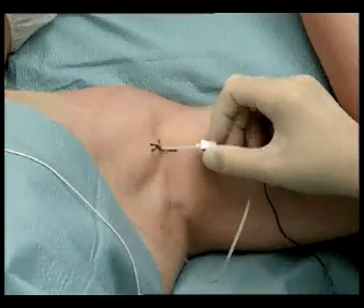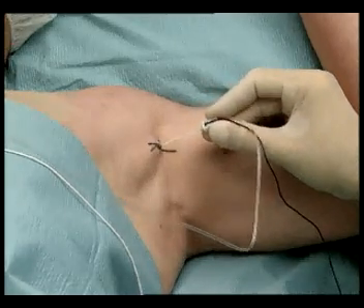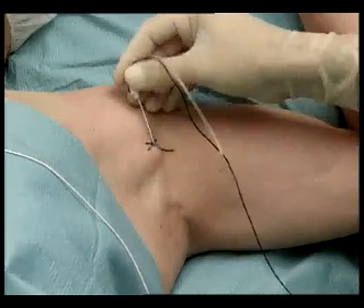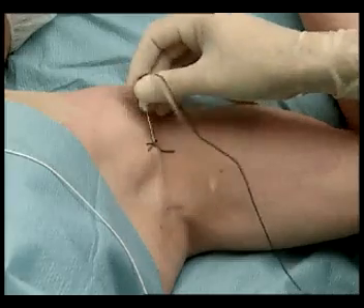To complete this technique, block the intercostobrachial nerve and medial cutaneous nerve of the arm by performing a subcutaneous infiltration of 4 mL of local anesthetic without epinephrine, progressing the needle from front to back on the medial side of the arm.